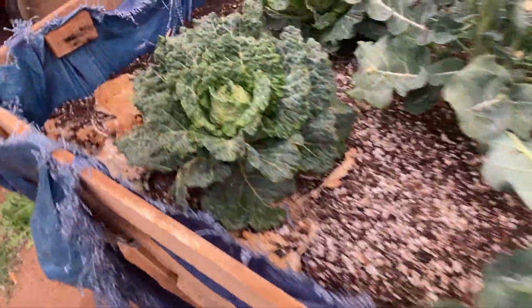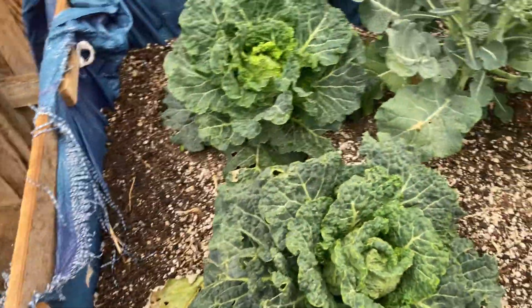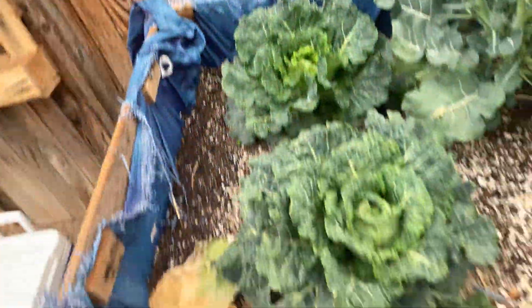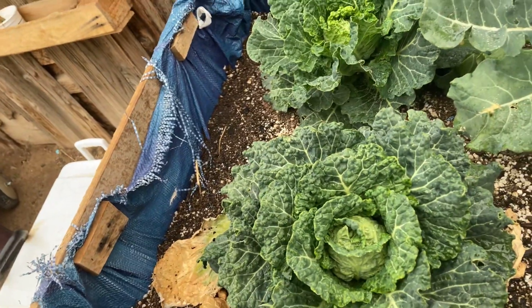What is going on YouTube? Welcome to the channel. This is Gardening with X. If you haven't already, hit that subscribe button. Alright, I'm going to give you guys a quick little 24-week checkup on my cabbage.